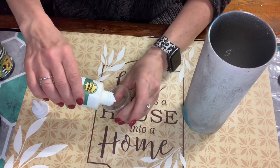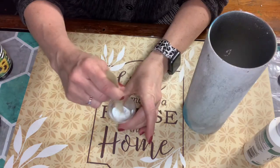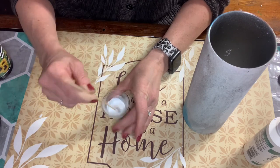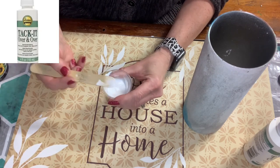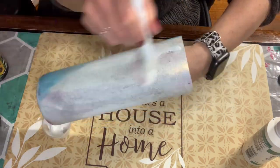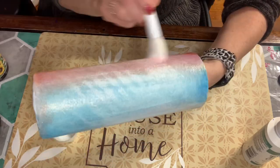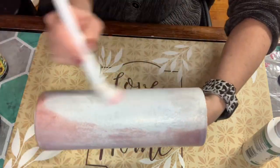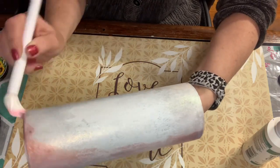I always start by sanding and spray painting my cup. If you're not sure how to prep a cup and want more detailed instructions, I have a video on that. I'm using a different cup to show you how I'm applying the glitter using the Tack-It method — Aileen's Tack-It Over and Over mixed with a squirt of water — because I deleted the video using the real cup. Since I recently did a cup with Tack-It, I figured I'd show you how I apply it.